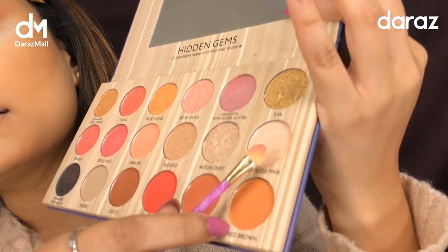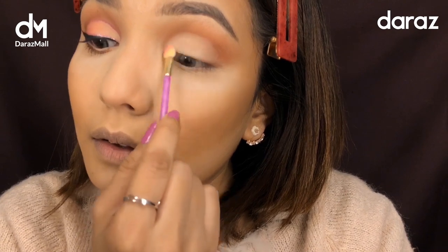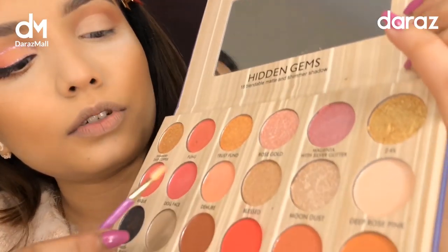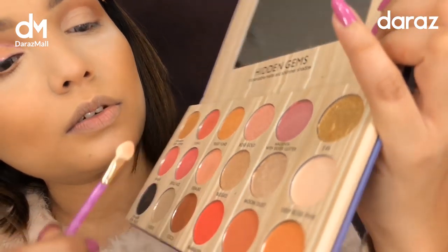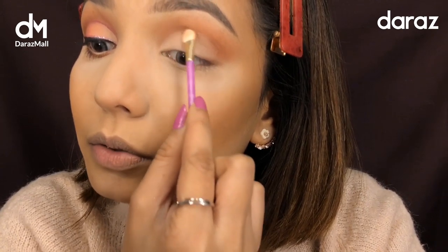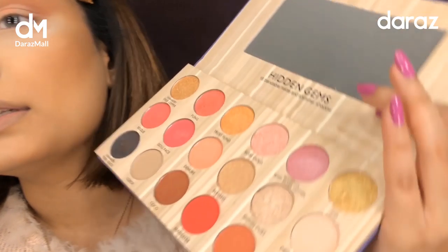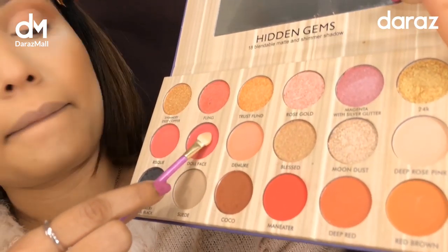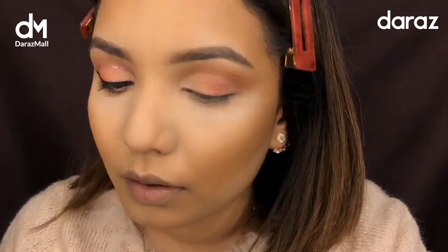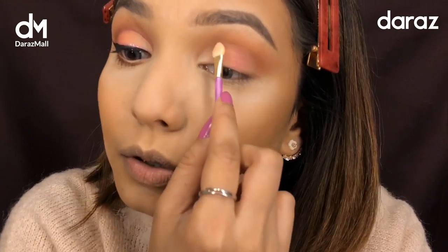I'm taking this color — deep rose paint — and now I'm going to create an ombre effect. The next color is a deep rose and a purple color. I'm going to smudge and diffuse the color. The third color is a doll face shade. You guys can see the pigmentation — it's quite good, not bad for a drugstore product.